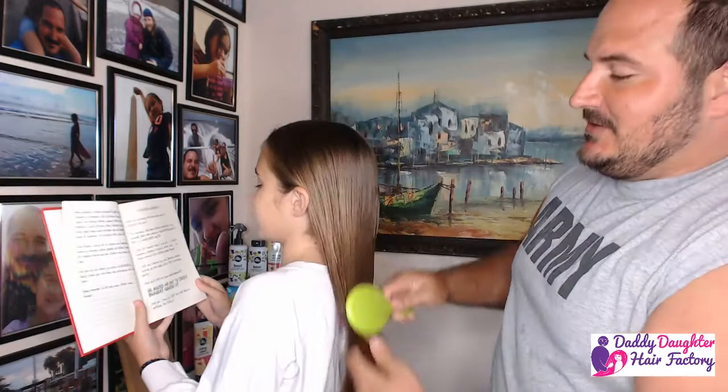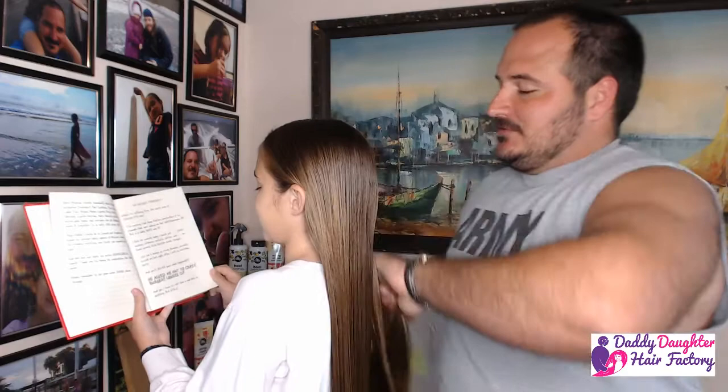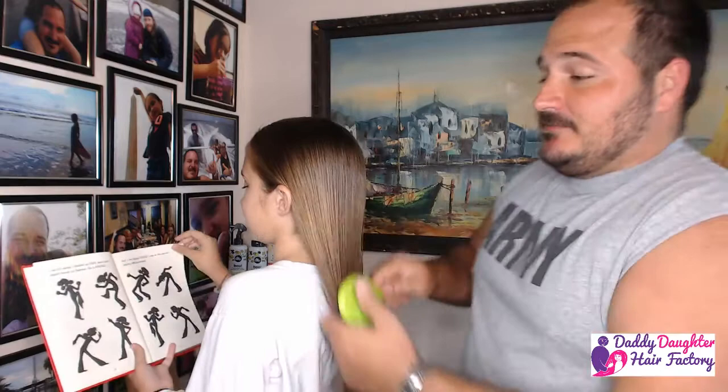Now this is the simplest hairstyle and it is what I highly recommend for day-to-day wear, going to school, just lounging around the house. This keeps the hair together and also going to bed too. This is a great hairstyle, very comfortable for that.